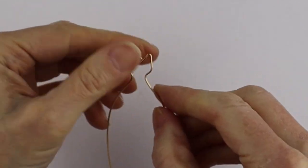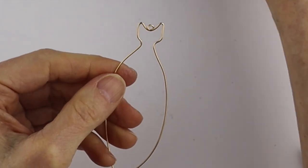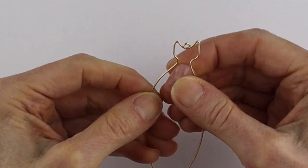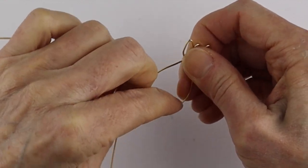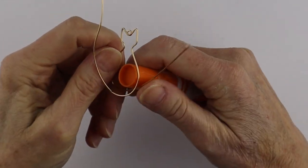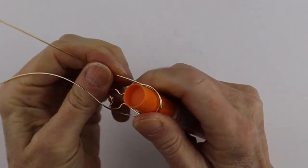Now you have the basic shape of the kitty cat. Check which crystal size works best and then we're going to form around here — just bend it around. You can also wind it around a marker if you need help getting the shape you need.